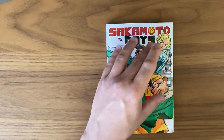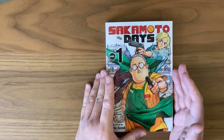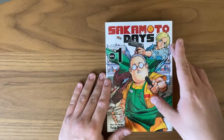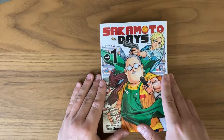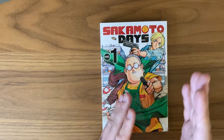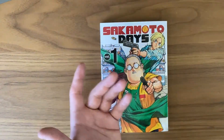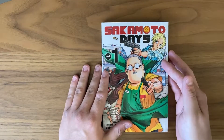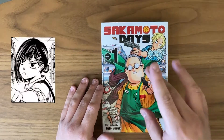Next up is Shin, who is also on the front cover. He's someone who used to work under Sakamoto back in his assassin/hitman days. He's a very special character — I won't spoil it — but let's just say he has a very unique power. Overall he's a cool character. He's what you'd expect out of a shonen protagonist, so it's interesting to see him as not the main character. He's willing to learn and clearly gets brought into working at the store with Sakamoto.